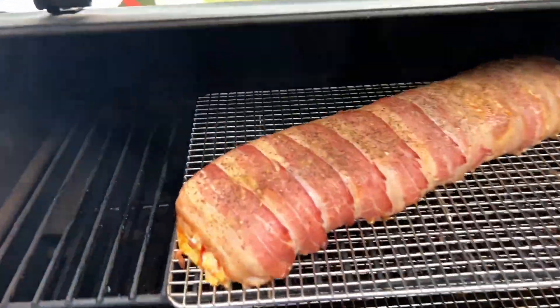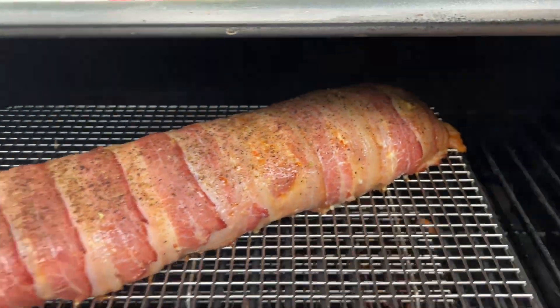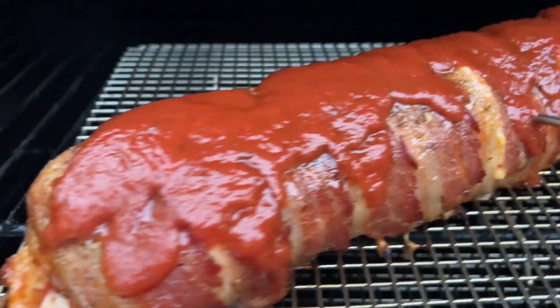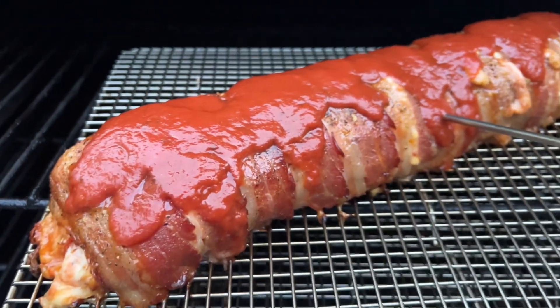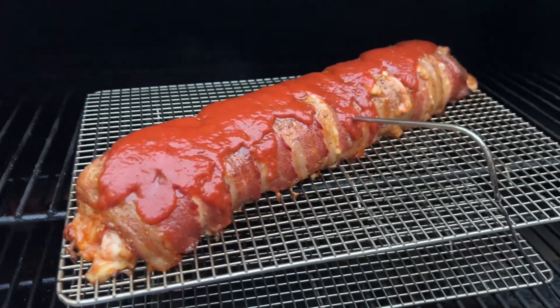Let's check this bad boy out. Bacon's getting where we need it to be. We're going to go a little bit longer, get it nice and crispy. I went ahead and added my sauce because the bacon was looking nice and crispy, but I wanted to show you that — now we've got to hit it up with some cheese.